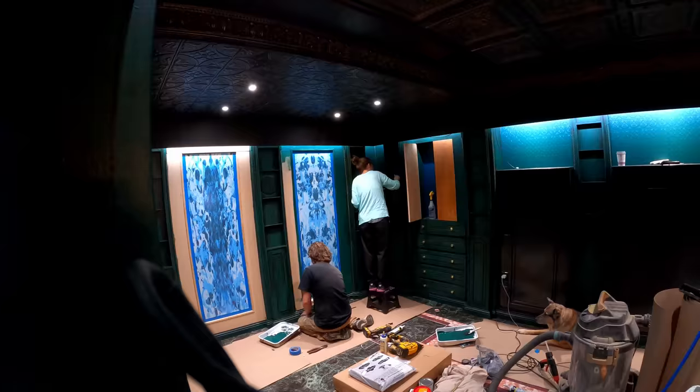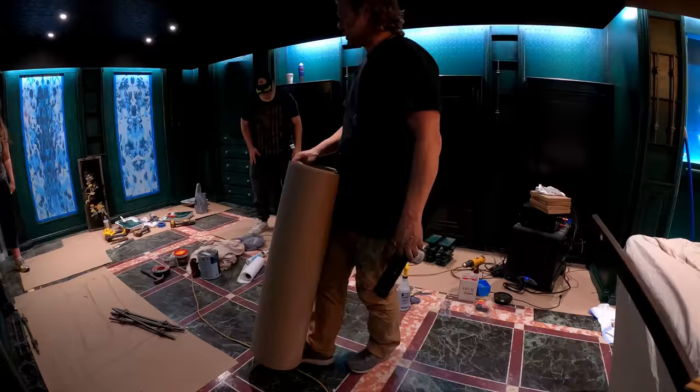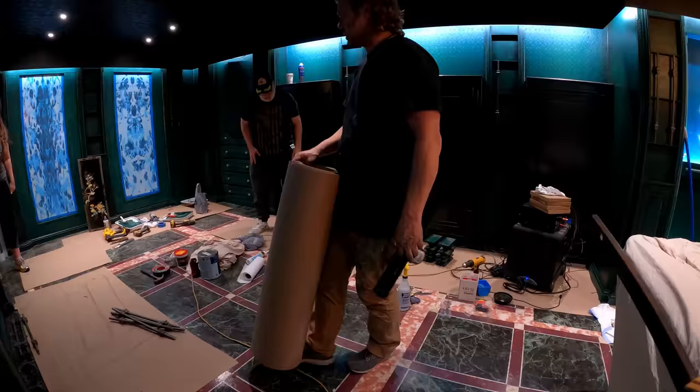Finishing touches like the perimeter lights behind the frieze, the overhead lights, and of course the chandelier — we found a sort of art deco-ish chandelier above the pool table. As each one of these pieces came in, it was just getting cooler and cooler to see, and harder and harder to work — you just wanted to hang out in the room.